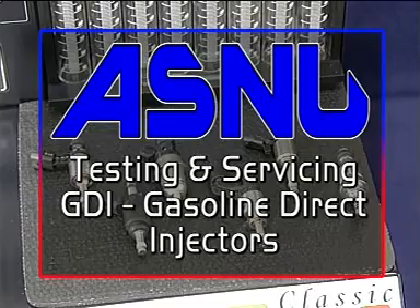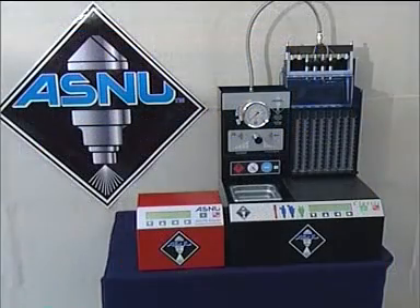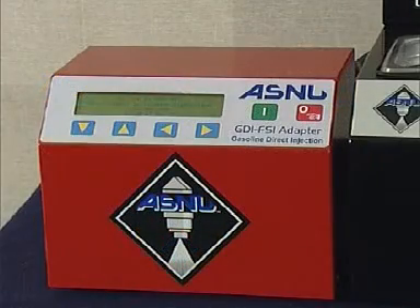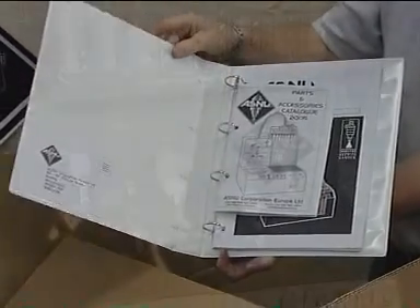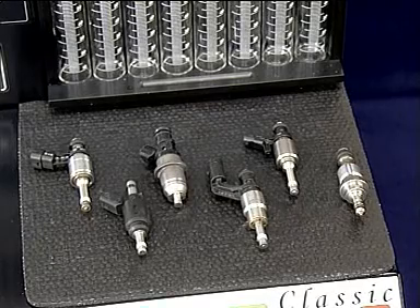GDI injectors are the future of the gasoline engine. To test GDI injectors correctly, you will need the ASNU GDI adapter box. Please ensure your GDI adapter box has been connected to your ASNU system correctly as explained in the instruction manual. When fitted in the engine, the GDI injectors have an operating pressure of between 50 and 120 bar.